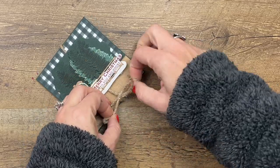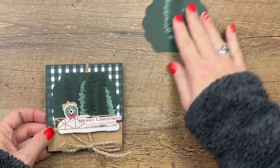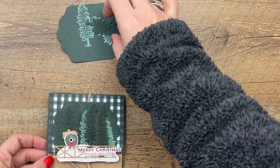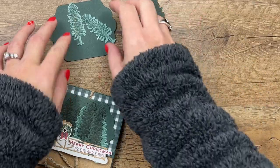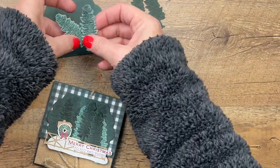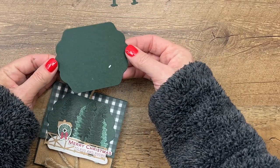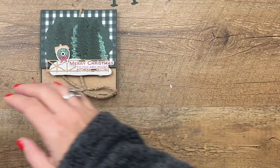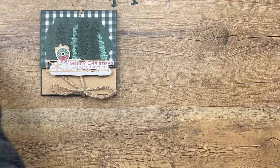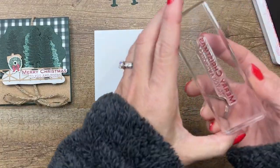We're going to do our stamping first. I have already stamped these trees — you want to stamp two Evening Evergreen trees on Evening Evergreen cardstock and two Soft Succulent trees on Soft Succulent cardstock. Then we've got an Evening Evergreen seasonal label. The things we're going to stamp so we can cut them out are the sentiment, which says 'Merry Christmas.'